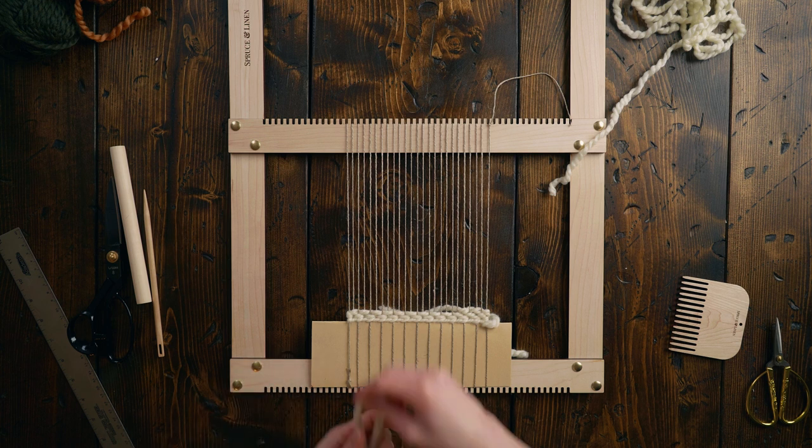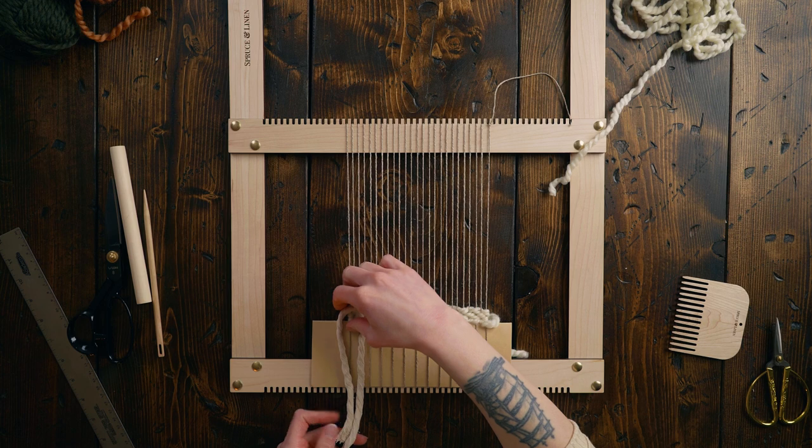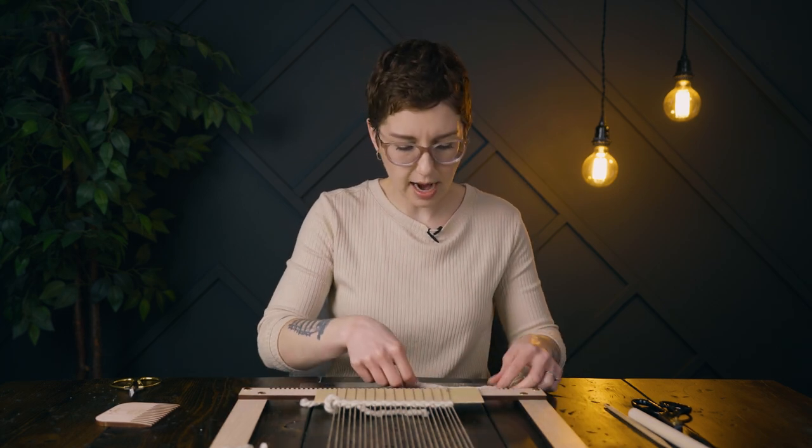For the fringe, I'm gonna use seven millimeter cotton string. This one is from Unfettered Co. I love Unfettered Co. and we do have some discount codes for you down in the description. I think I'm gonna do a fairly short fringe — this is just gonna be a fairly small piece all around. It's about 13 inches long, so folded up it will be about six and a half.